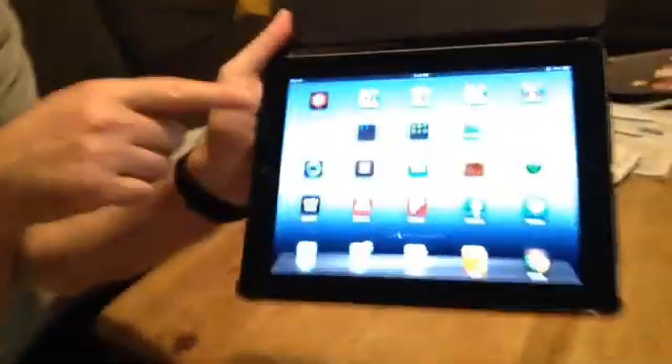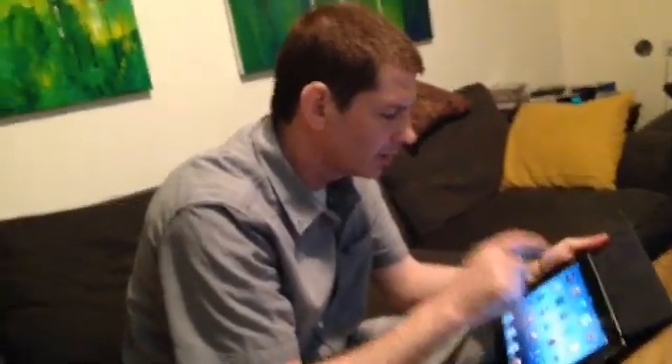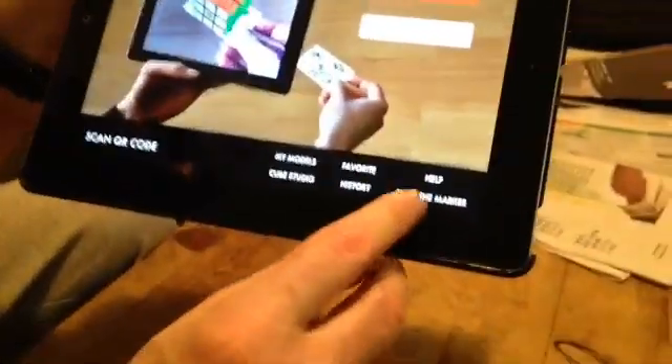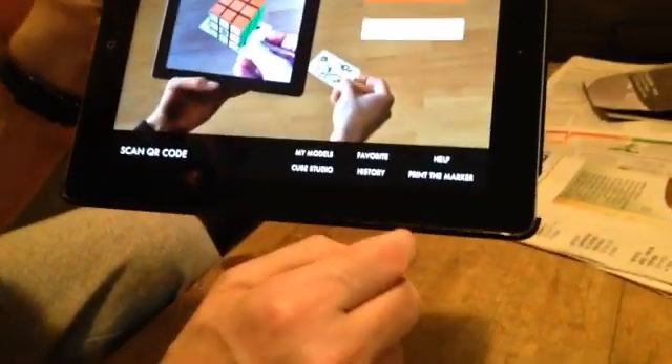Hello, we are here to demonstrate the Augment application. It's a small application — you download it from the store, and you also have to download the print marker from the website. That gives you a way to get to the website, and you will need to do it from your computer.